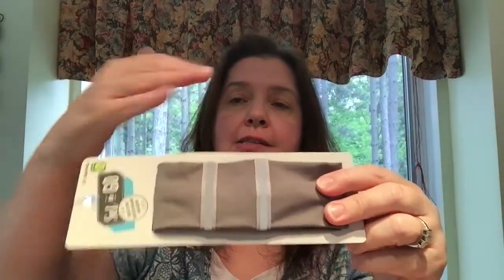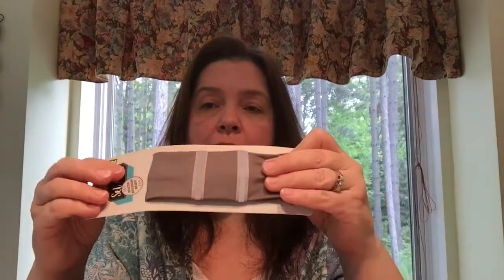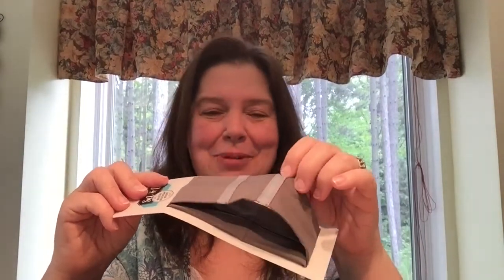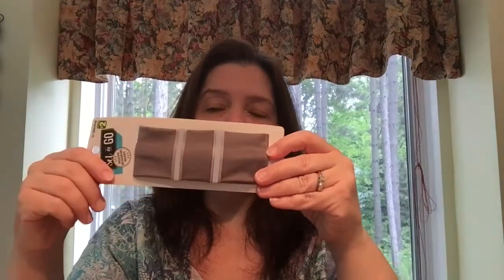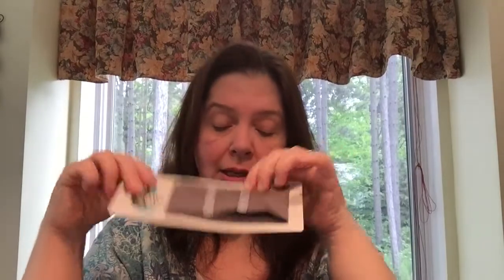I got one of these set-to-go reflective strip headbands that you can wear around your hair. I think this is good if I'm out for an early morning walk — it's always good to be seen by oncoming cars. I'm also going to keep this one in my car. If I ever have to pull over for some reason, even if I don't put it on my head I can put it on my arm to have something reflective for oncoming drivers to see.